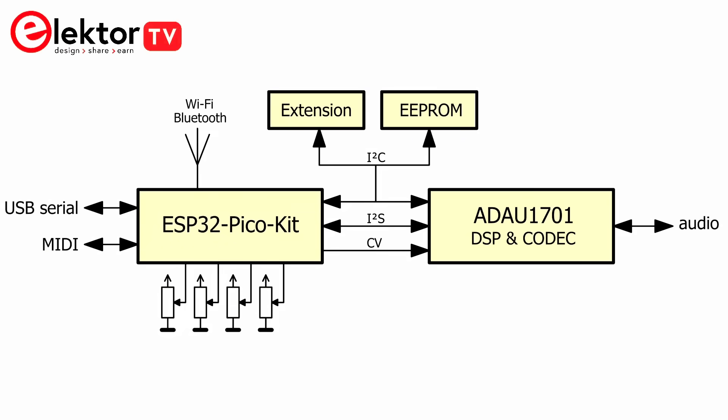Now let's have a look at the block diagram. It shows two main blocks: the ESP32 and the Audio DSP, connected to each other with multiple buses. The I2S bus is used for transporting audio signals, while the I2C bus allows controlling the DSP from another processor like the ESP32 or an Arduino Uno. This bus is also available for reading from or writing to the EEPROM. The fourth bus runs from the ESP32 to the DSP and is for analog signals that can be used inside the DSP to control parameters of DSP algorithm blocks. The audio input/output bus consists of two input channels and four output channels.